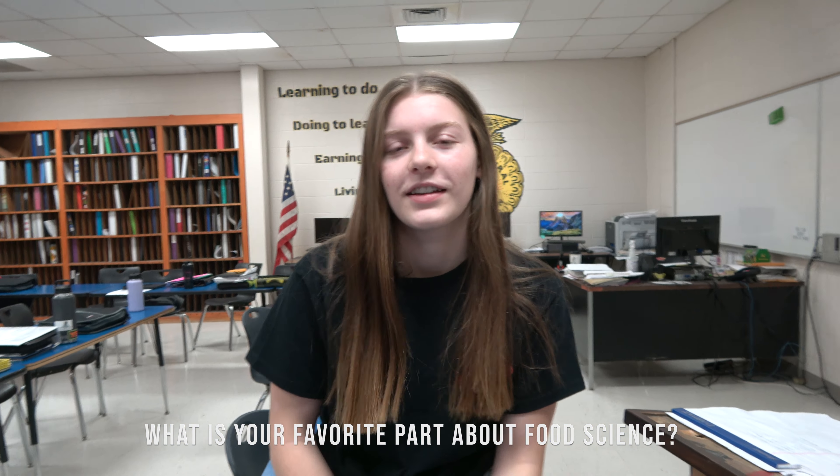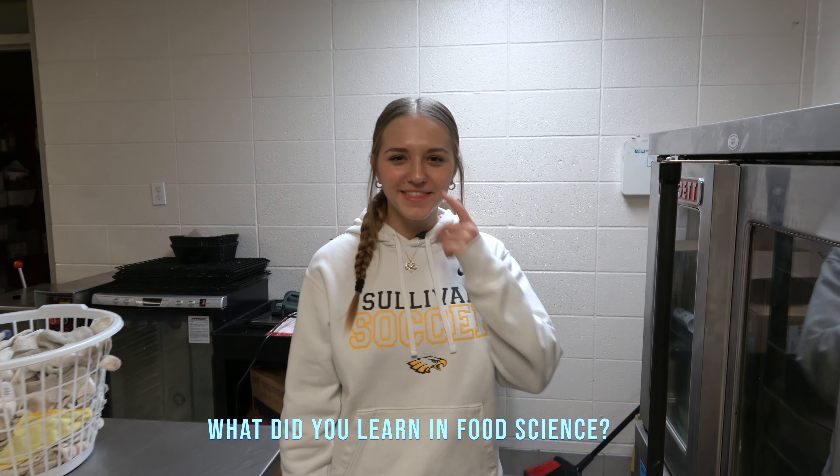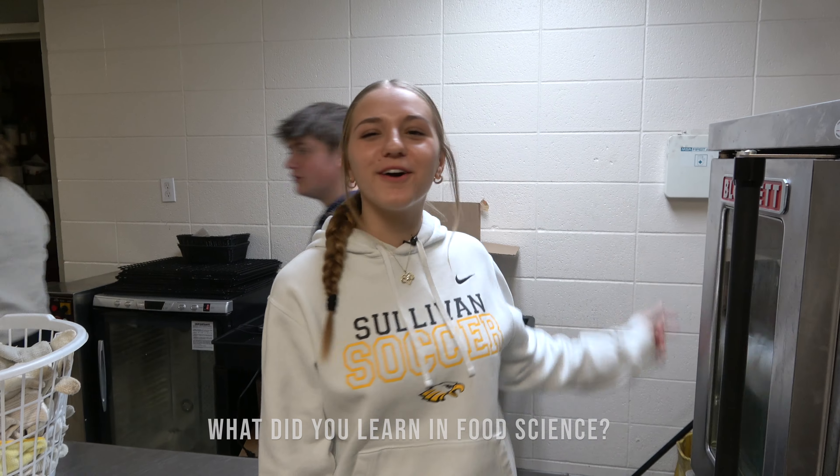What's your favorite part about AG Food Science? My favorite part is that we get to be very hands-on, and Kermie has a very independent classroom. How to cut a pig carcass into the primal parts.